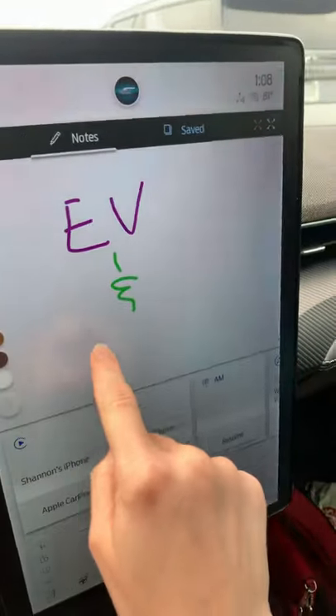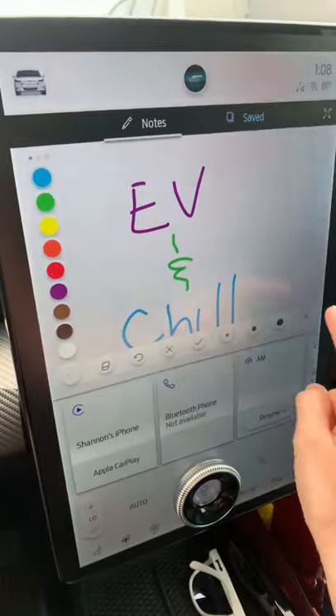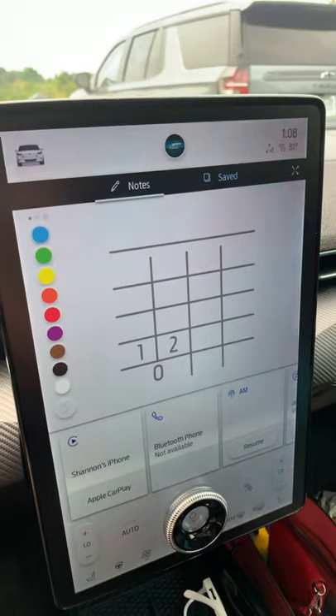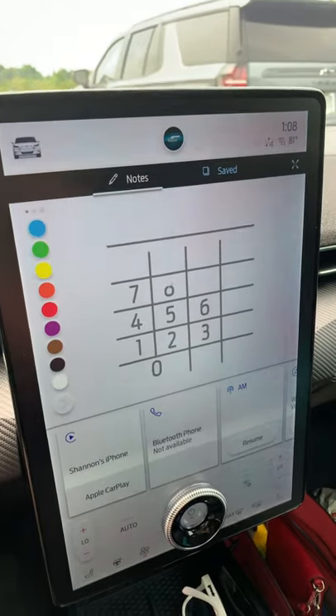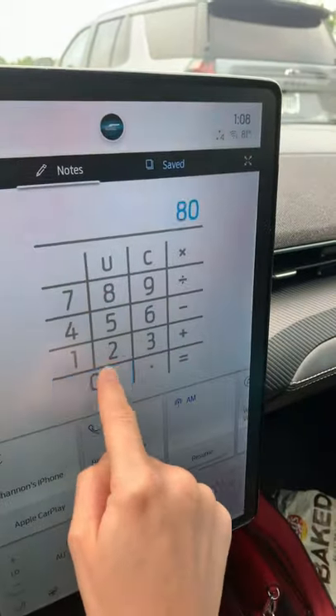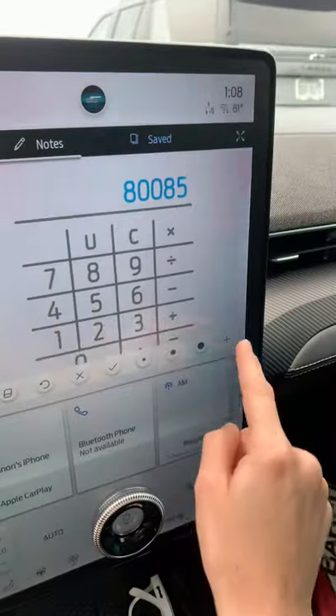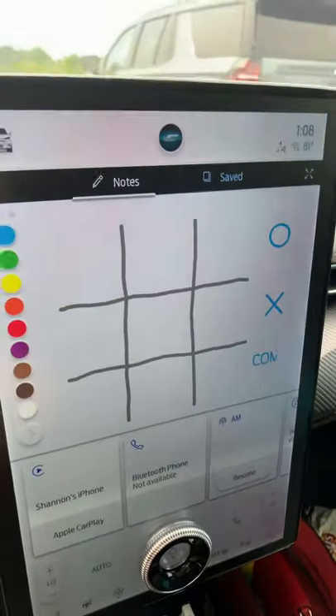Going back to the notes section — you might remember I showed you this in one of our last videos. We can also do calculations with the new calculator feature, so if you want to get your nerd on, this could be right up your alley. Or if you're immature like me, you can just type in 'boobs.' We also have a tic-tac-toe feature, which could be really fun if you're waiting for a charge.